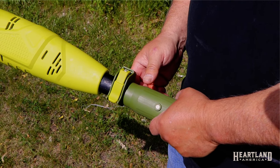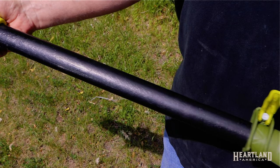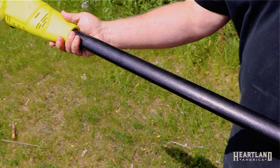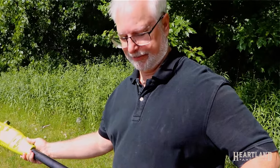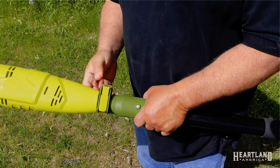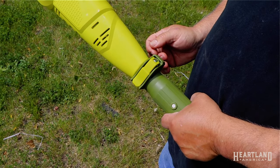One of the nice features on the Sanjo Polesaw is the quick release clamp for extending the pole saw. You can go as far as 8 feet 7 inches for a total reach of up to 15 feet, depending on how tall you are. I've seen pole saws where they have a screw type and the screw eventually will break, so this quick release is a very nice style for this pole saw.